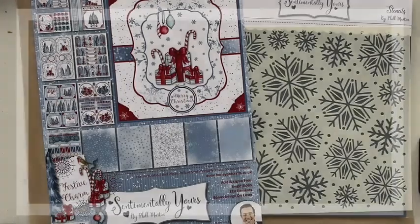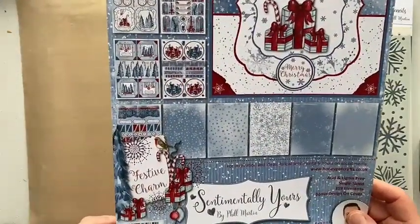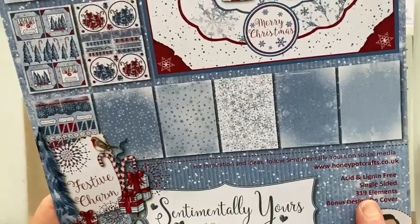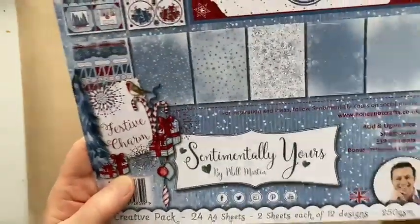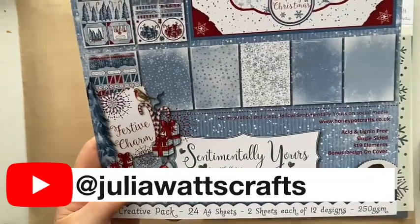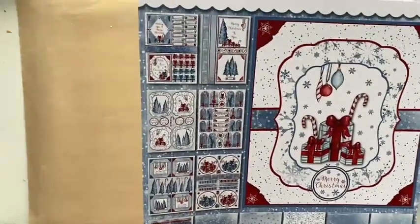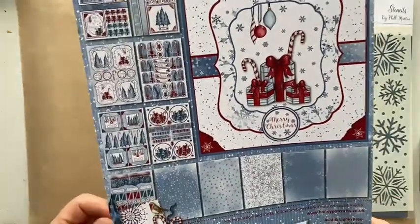To recap, we're using the Festive Charm creative pack, one of the brand new packs released in the Christmas collection for 2023. There are 319 elements in this kit — you get 24 A4 sheets, two sheets of 12 designs, all 250gsm card weight. There is another video on my YouTube channel, Julia Watts Crafts, showing all the pages in detail: five background papers and seven different topper sheets, two sheets of each, plus a bonus on the front, making 320.